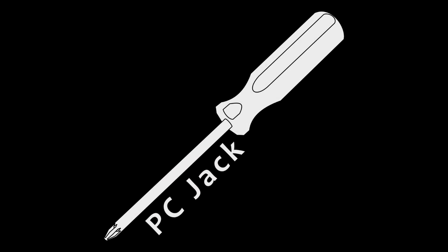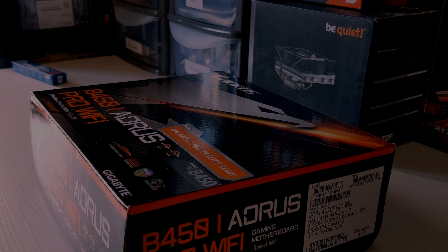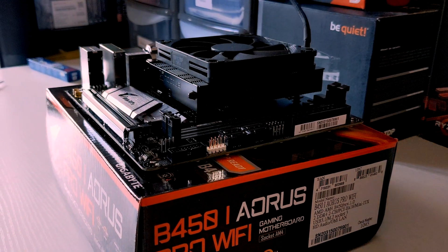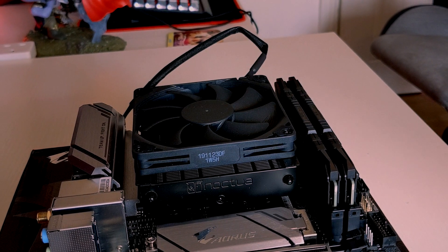Hello, welcome to PCJack. Today I'm going to show you how to install the Noctua NH-L9A. The NH-L9A has one of the more unusual mounting processes, but it's pretty straightforward. Please note this tutorial is for the AM4 version of the cooler.